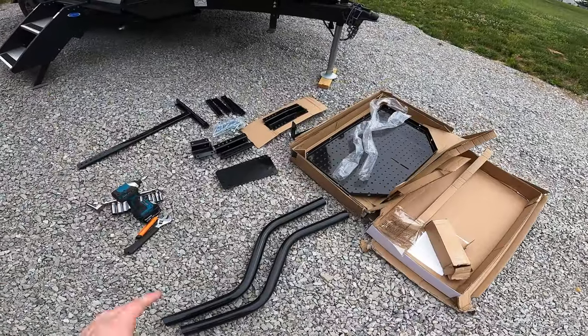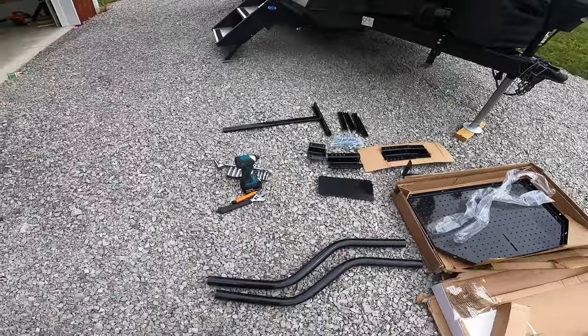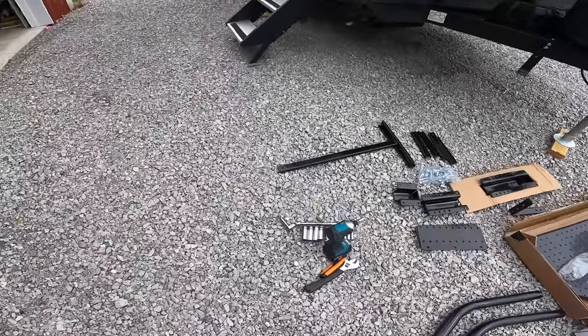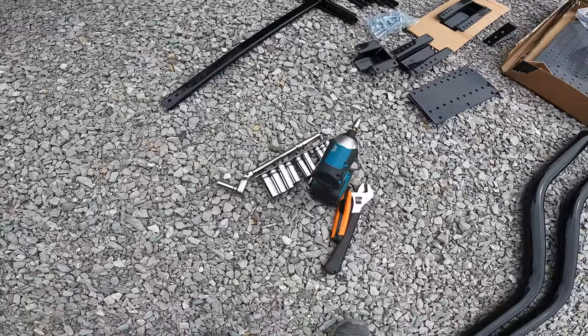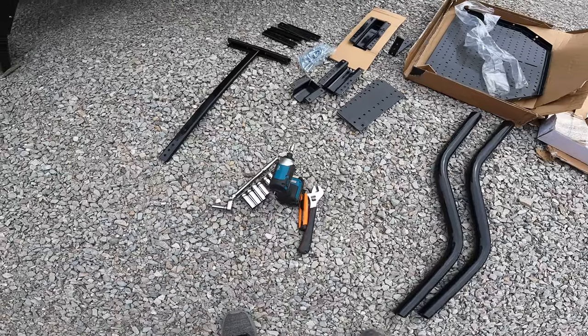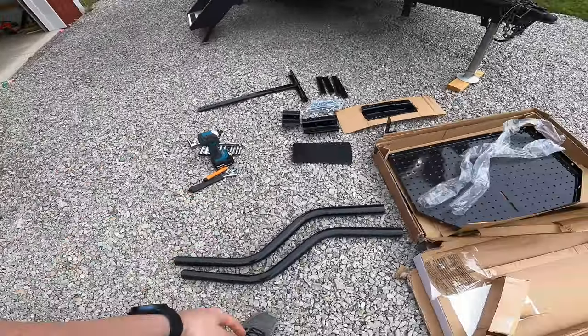I have everything for the actual mount here and also some basic tools. Realistically you can do all this with just a 13 and 14 millimeter socket — they don't need to be deep well, they can just be standard, cheap — Harbor Freight, Walmart, whatever. Theoretically you could even probably do it with just two pipe wrenches.